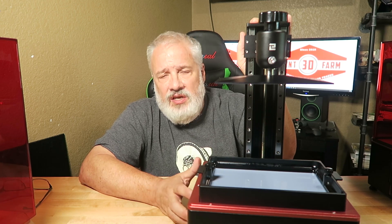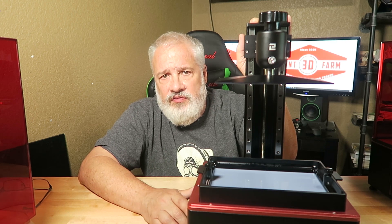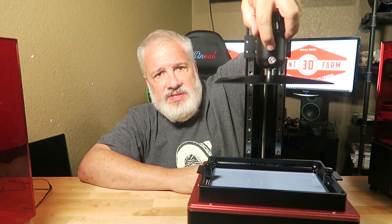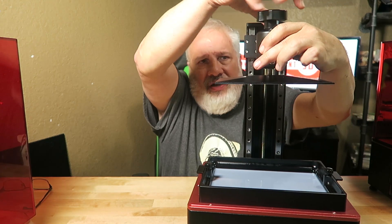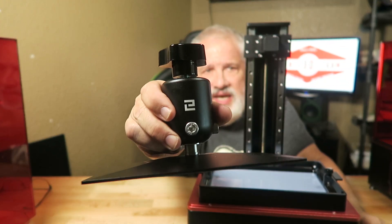The only thing that's a little bit noisy on this is the fans. I don't expect to see that change with the 4K monochrome upgrade. As you can see here, the bolt size on the build plate — these monsters are just gigantic.